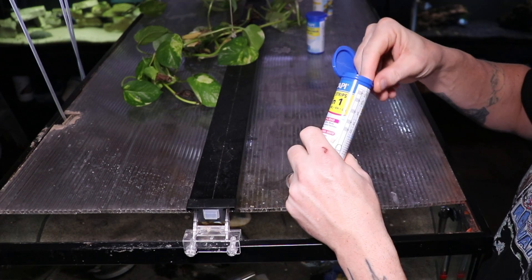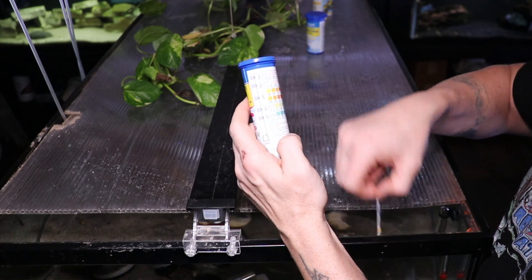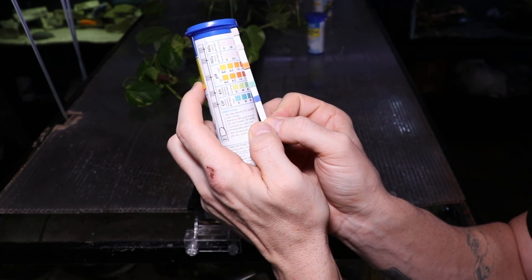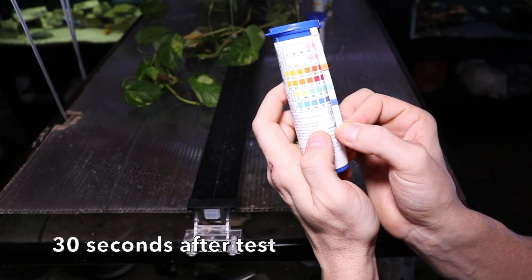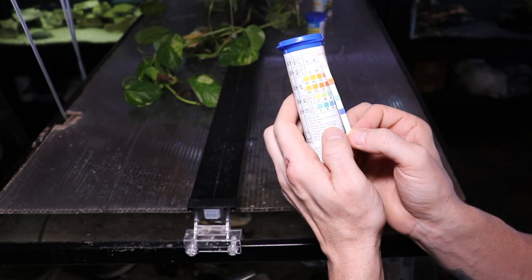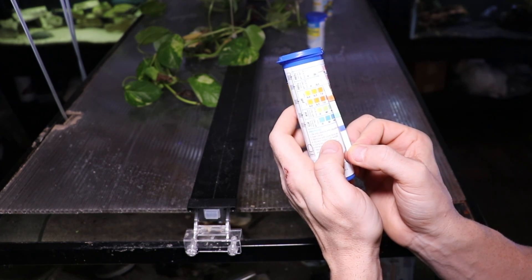If you wanted to double your fun and save some money, you can cut this strip vertically and then you'd have two strips in one. We're going to dip this in and swirl it around a couple of times face up. It looks like we're right around 100 parts per million on the KH, and we're out here at 180 parts per million on the general hardness. Looks like we're going to be in the pH range of around upper sevens, though my pH meter consistently reads about eight. In terms of nitrite there is nothing, which is good, and we're somewhere in that 20 parts per million when it comes to nitrate, which is about what this tank usually is anyway.